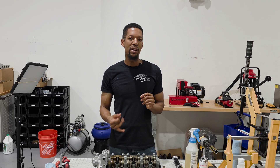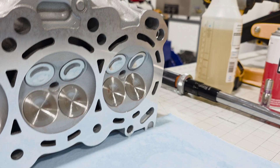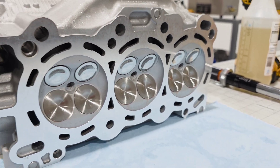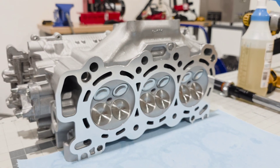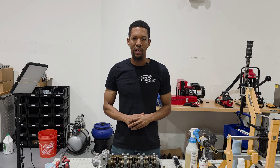Prior to the video, I already jet washed the head, we media blasted it, we cleaned all the oil galleys, did a competition valve job, and resurfaced. Pretty much it's all ready for assembly, so I'm just going to take you through the assembly process — not any of the machine work in this video.